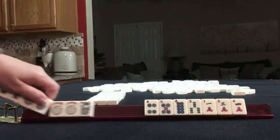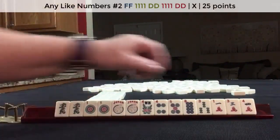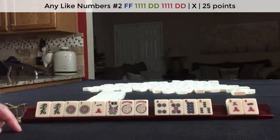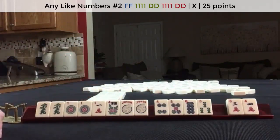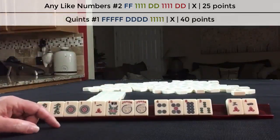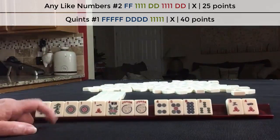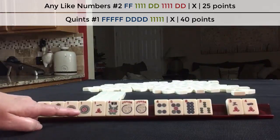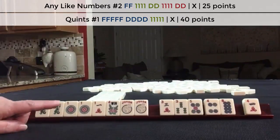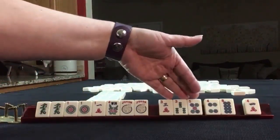If these were my tiles, I would focus on these two pairs — the ones and the green dragons. Like numbers with ones. We might not even be able to use that. We could maybe play a quint if the like numbers doesn't work out. There is some potential for little odds: one, three, five. So let's focus on either a quint or like numbers with ones, and next iteration we'll focus on little odds.